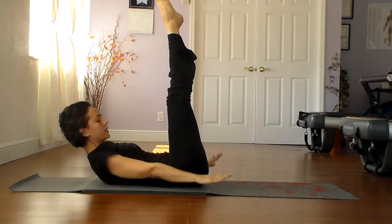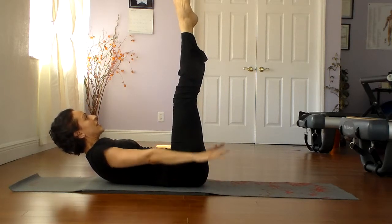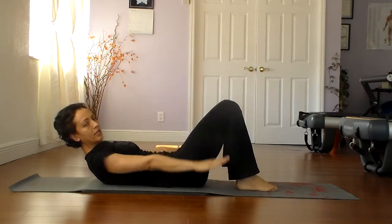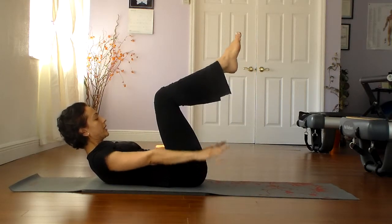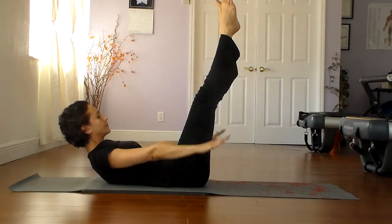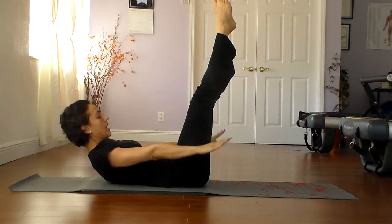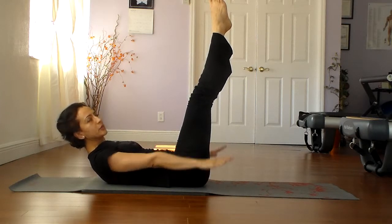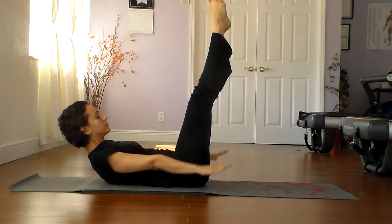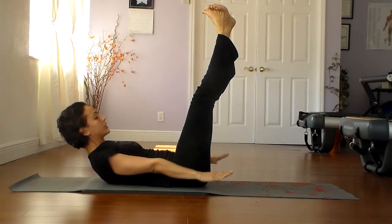Let's go ahead and come up in a crunch for the hundred, and begin to pump the arms. Take a deep breath in through the nose, and then a deep breath out from the mouth. Continue to pump the arms. This is beginner level, this is more intermediate, and this is advanced. The goal is five pumps on the inhale and five pumps on the exhale, and we do that ten times — that's your hundred pumps. Three more deep breaths, and as usual, we want to stabilize everything. One more deep breath.